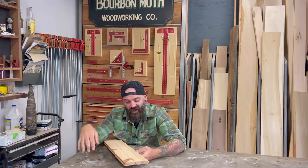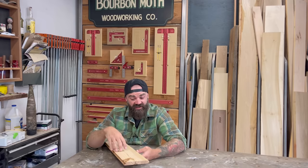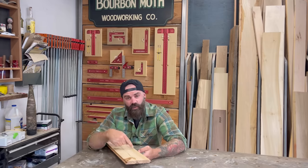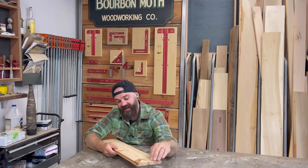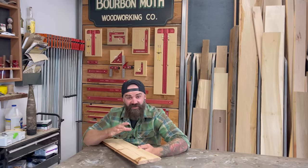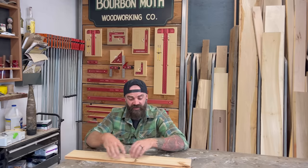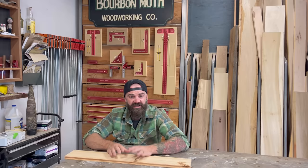Wood expands and contracts along the width of the board seasonally as the moisture content in the wood changes. The more moisture, the more it will expand — and as the moisture leaves the board, it will contract back. It only expands and contracts across the width of the board; it does not expand and contract lengthwise. So when you're building a piece of furniture, this is what you want to keep in mind. This is why it's not a great idea to take one board going this way and glue up another board going across it — because this board's going to want to expand this way, that board's going to want to expand that way, and you can have a whole bunch of issues with your joinery.